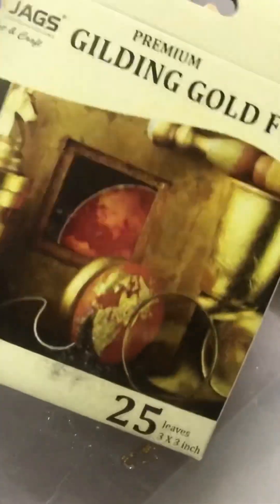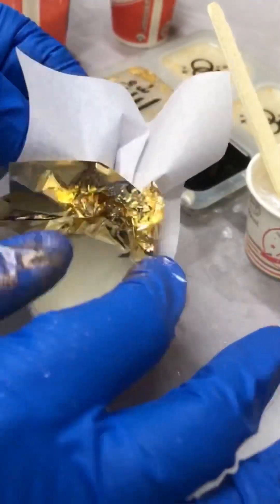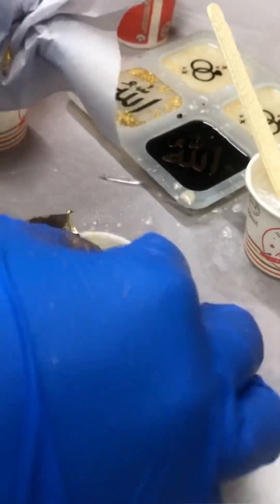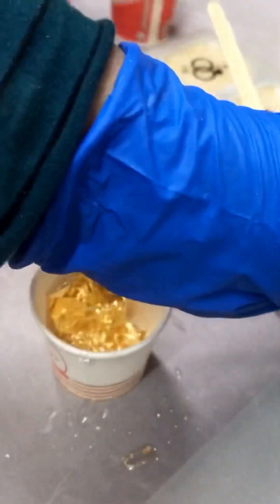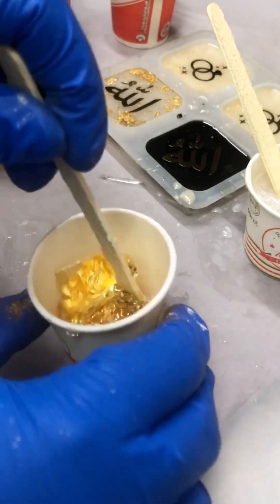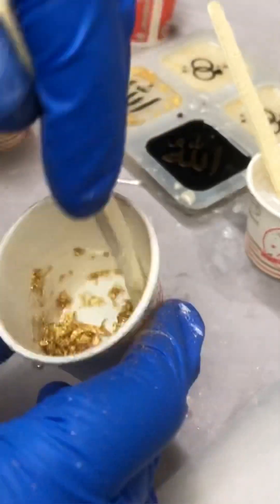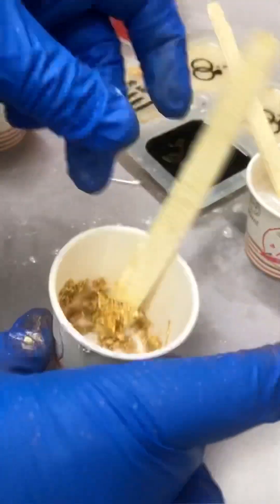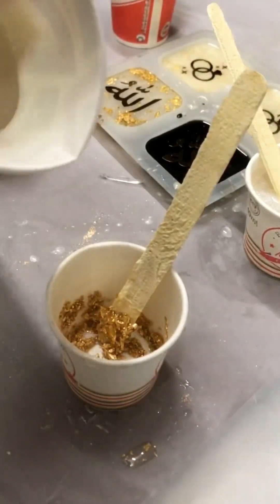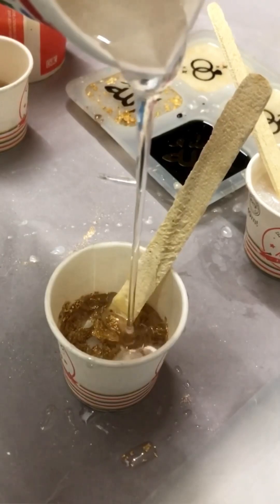I'll be adding some more resin into the gold foil mixture. These are the gold sheets — I'm taking one sheet and putting it into the glass, then adding very little resin so I can break it into smaller fragments. If I had taken more resin, it would not have broken down and would have protruded out of the pen mold. Once it's very small, you can add more resin as much as you desire and mix them thoroughly.